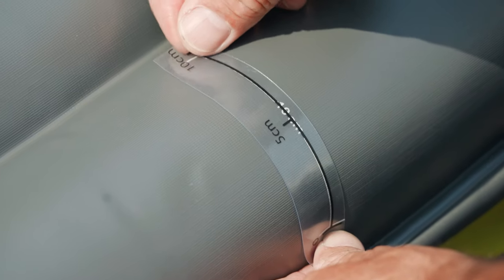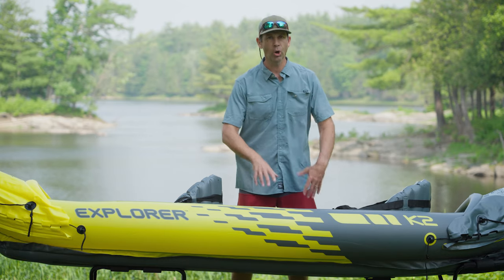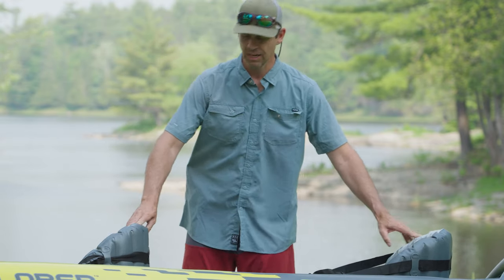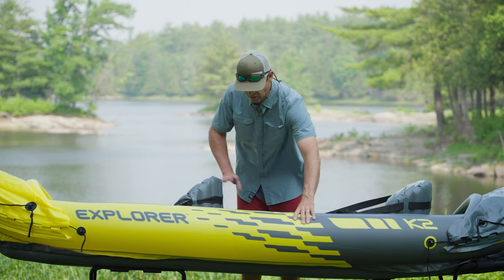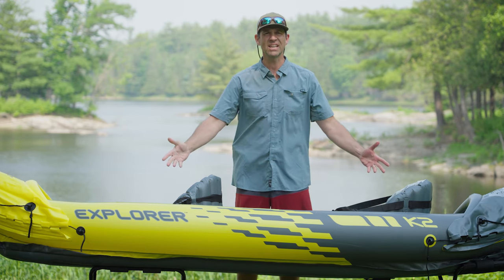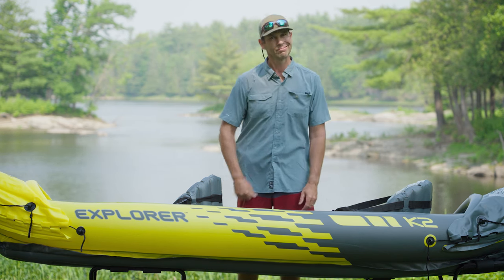That was pretty easy to inflate. There are five chambers: a floor, two side tubes, and two end skirt pieces — actually seven if you include the two seats. Easy to put together, but it all feels pretty soft. Looks and feelings can be deceiving, so let's get this thing on the water and see how it actually performs.